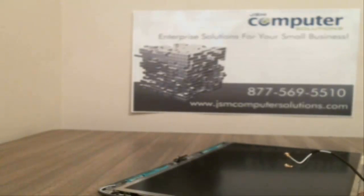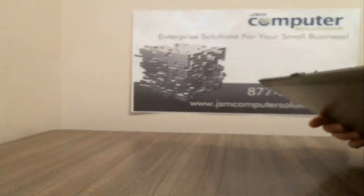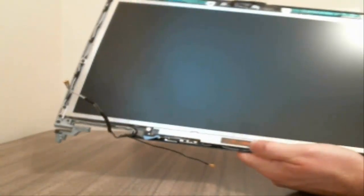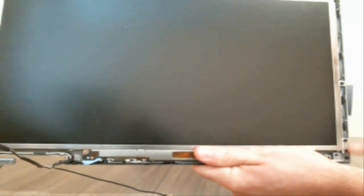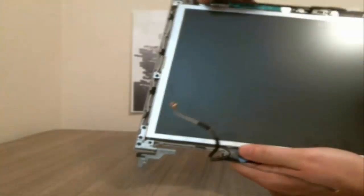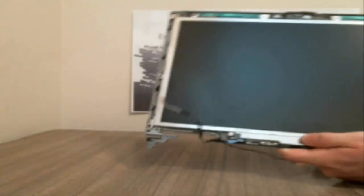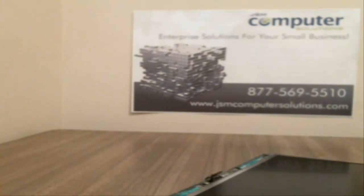Getting those bezels off is not a whole lot of fun most of the time. So what we're going to do is go ahead and take the LCD out. You've got two screws in the bottom half, one screw here, one screw there, two down here, and then one on each outside part. Let me go ahead and take those out really fast and then we'll finish this up.